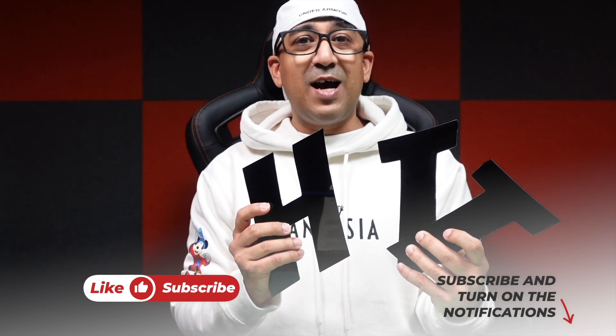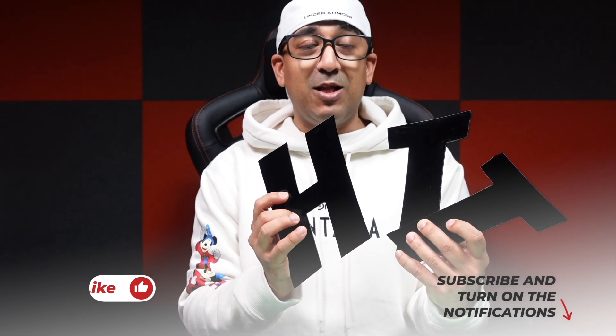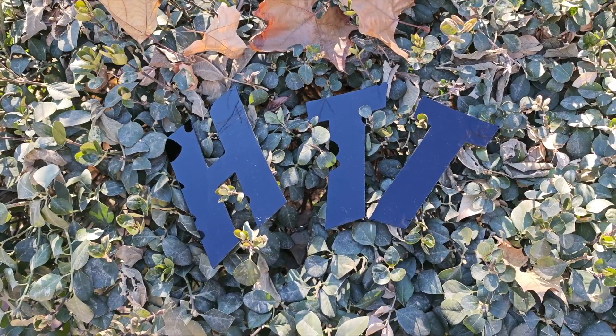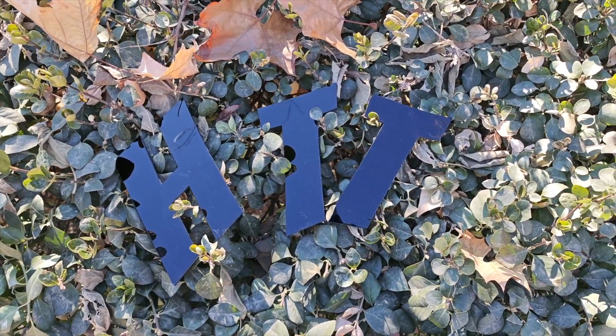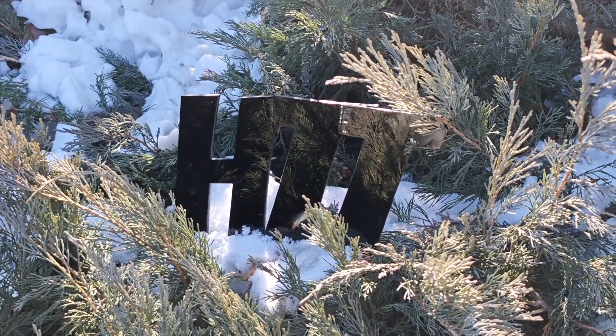I have just used the AlgoLaser Delta 40 watt to do this — I have made a lot of different things, but this HTT logo from acrylic, yeah I have made many of these and I'm putting these on some of my walls. What's up everybody, welcome to another honest review video — today we are going to talk about another laser engraver and cutter.